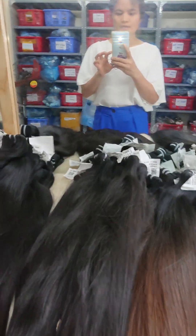Hello, this is single donor hair. Available from 20, 22, 24, 26, 28, and 30 inches. You can see single donor 22 inches — one bundle from one donor — and 24 inches as well.